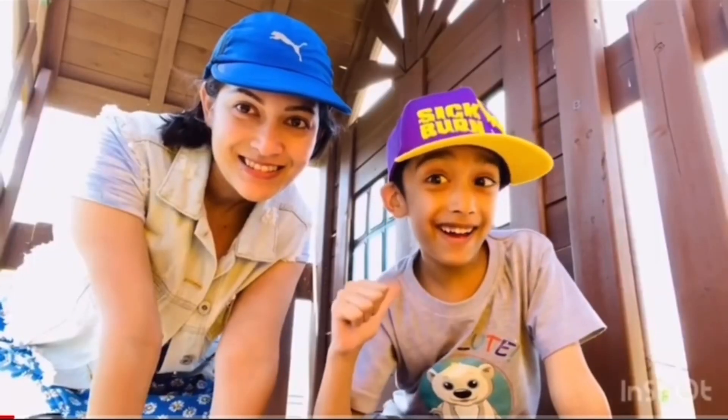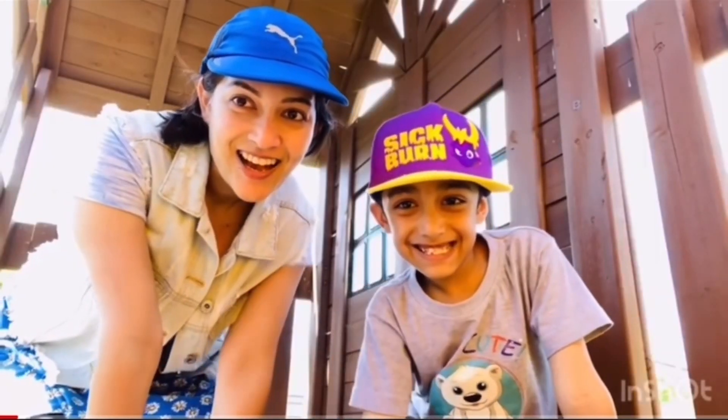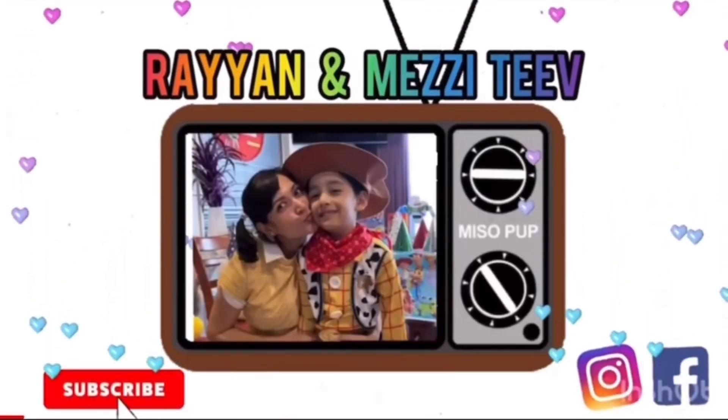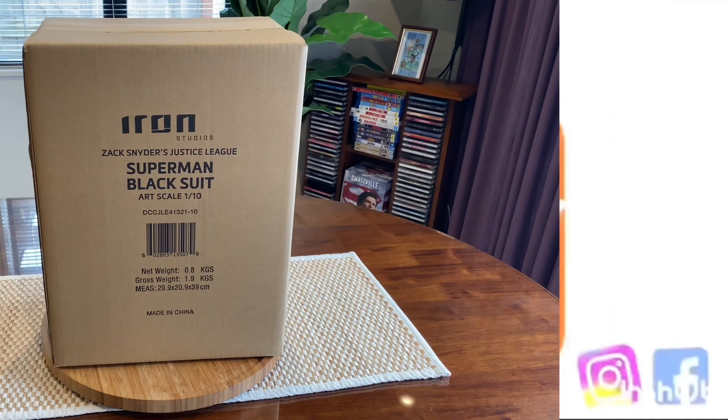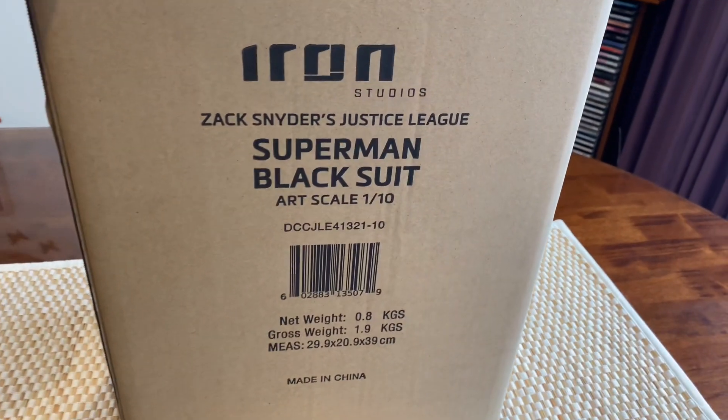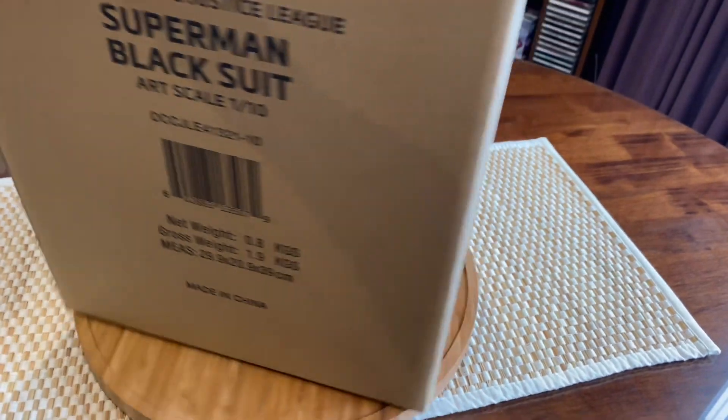Hi, I'm Rayon. Hi, I'm Mezzy. Welcome to Rayon and Mezzy TV. Hey guys, welcome back. Today we are unboxing from Iron Studios Zack Snyder's Justice League Superman black suit art scale 1/10.